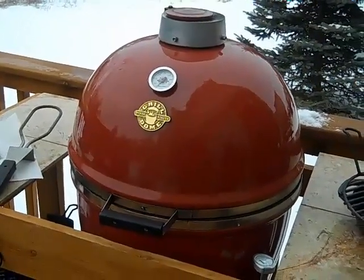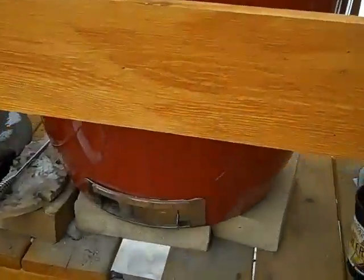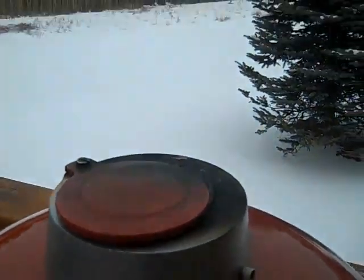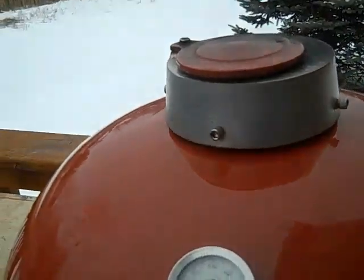This is a Grill Dome, and basically how it works is that the air goes in through the bottom and out through the top, and it smokes rather nicely.